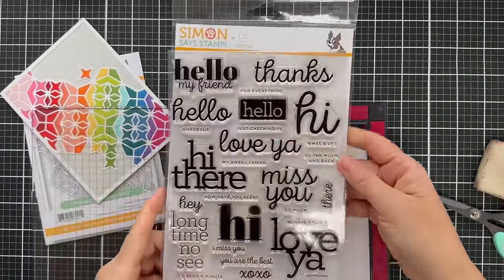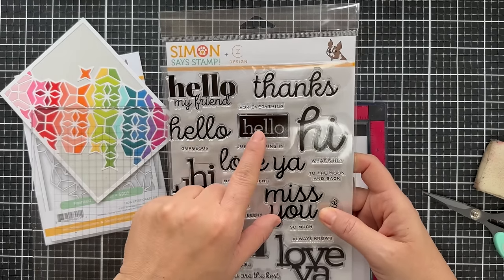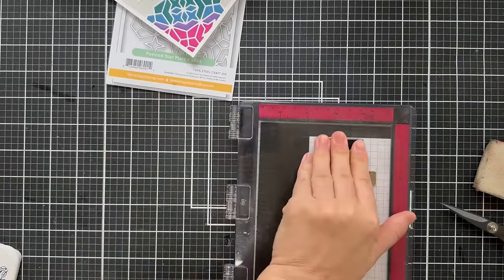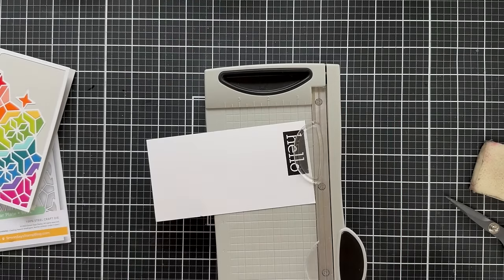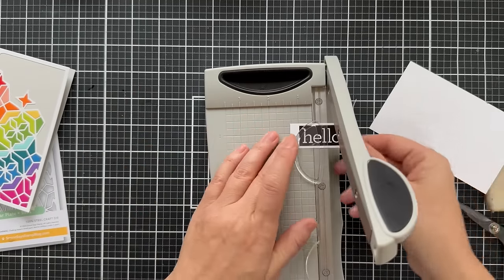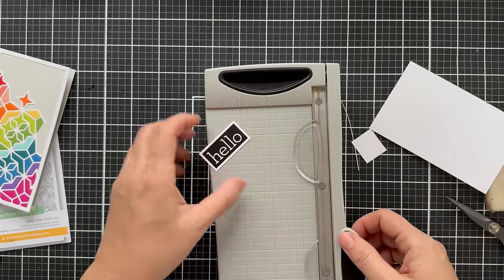Now for a sentiment, I pulled out the Kathy Zielinski Hi There Greetings — not a new one, but definitely a classic. I'm going to use that block hello. I love that reverse, so it gives you a white hello sentiment with a black square around it. Reverse sentiments look so good on a really colorful card. I stamped that with Versafine Onyx Black Ink, let it dry a little bit, and I'm using my mini Tim Holtz Tonic Guillotine Trimmer — one of my favorite trimmers for trimming out sentiments. You can really get a nice even cut and it's clean every time.